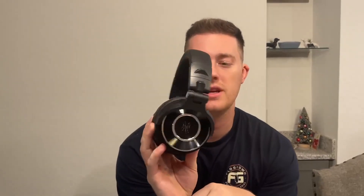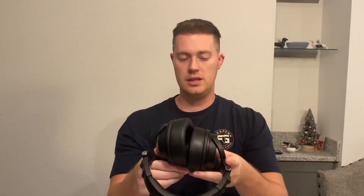So this is what they look like on the sides. Let's go ahead and toss them on. As you can see, they cover the whole ear on both sides. And where you'd put the cord in is right here on the bottom.